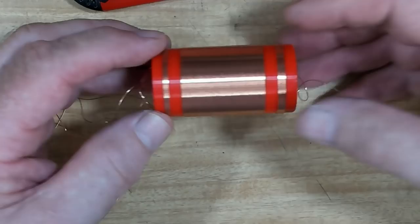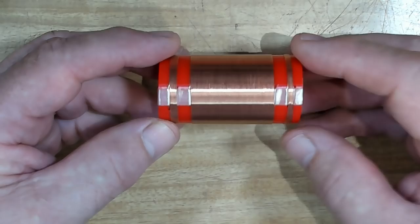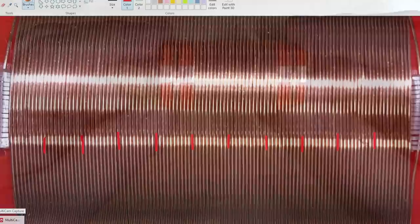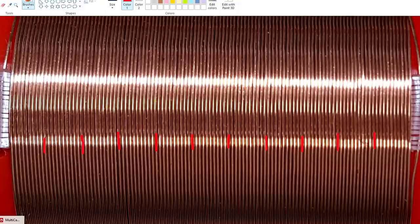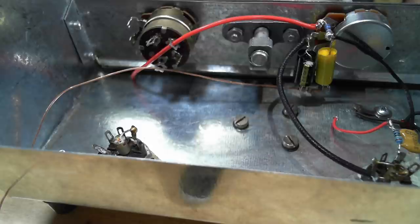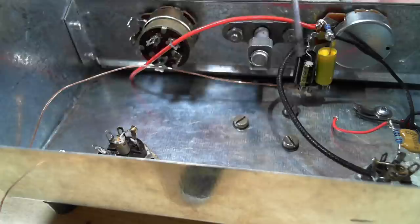I'm thinking of giving it a coat of lacquer just to hold the wires in position so they don't move around. I'll let it dry, go have dinner, and come back. I've sprayed it with lacquer — the wires are holding alright. To count the turns I'd been going cross-eyed, so I took a photo and loaded it into Microsoft Paint, then marked every 10 turns with a paintbrush and could count them quite easily. It turned out I had one too many, so I had to wind one off. The next challenge is to transfer what's on the chassis into the case.